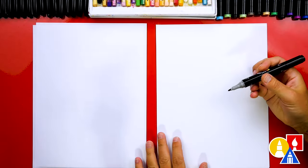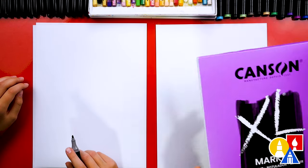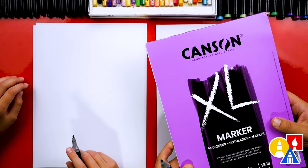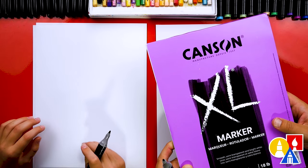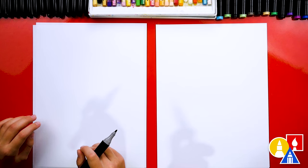Because we're using markers to draw and color with, we're also drawing on marker paper. My favorite brand is CanSan. I just like this brand because it works really well. It saves the markers and makes them last a lot longer than drawing on regular printer paper.